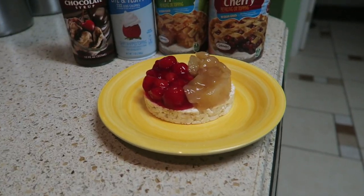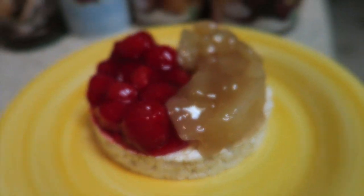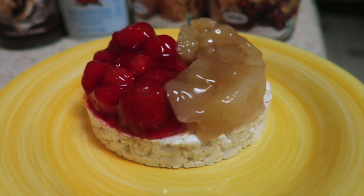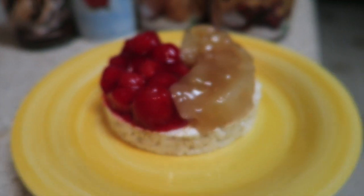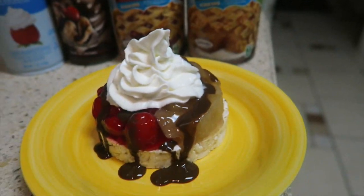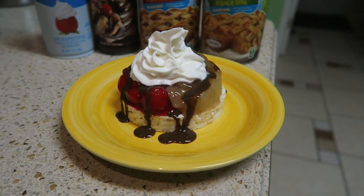Seriously, this recipe never gets old — if it's not broke, I fix it. It's so good, I look forward to it every day. Try it, do it for me, do it for the rice cakes. So what we have tonight for dessert is this double-sided rice cake with one side that cherry pie filling, the other side that apple pie filling — no sugar added — and here is the end product. Oh man, doesn't take much, took me two minutes to put this together and it is going to be tasty.